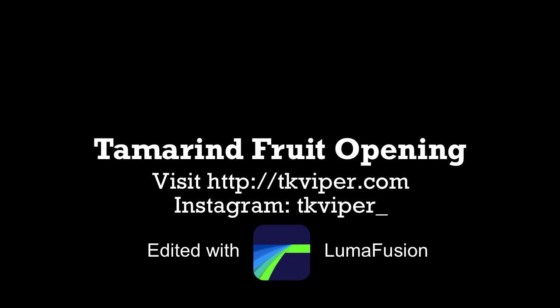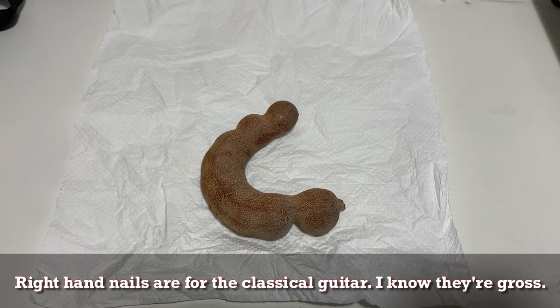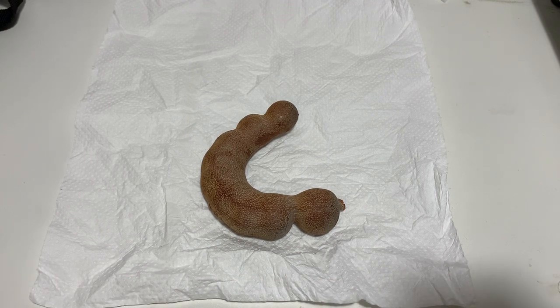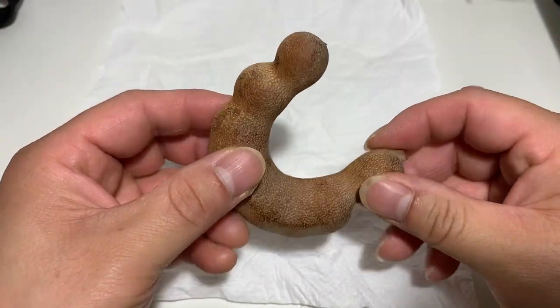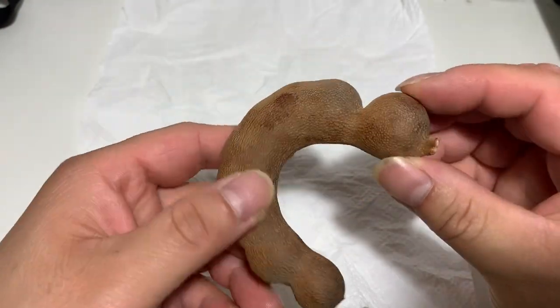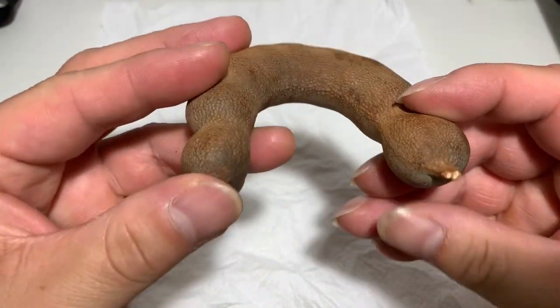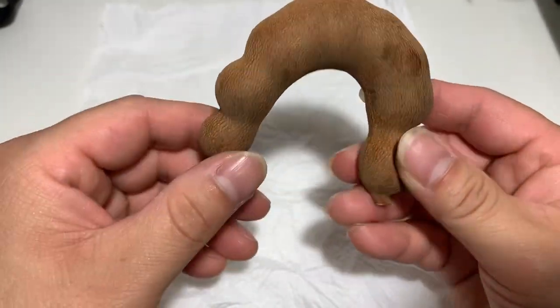Hi, this is TK Viper and today I'm going to show you a tamarind fruit, a very popular fruit in Southeast Asia like Thailand, Malaysia, and the Philippines — but it's actually indigenous to tropical Africa. It's a legume that grows on trees, but unlike other legumes like edamame beans, there are no peas inside that you can eat. Instead, there is pulp around each of the seeds inside, and that pulp is edible.